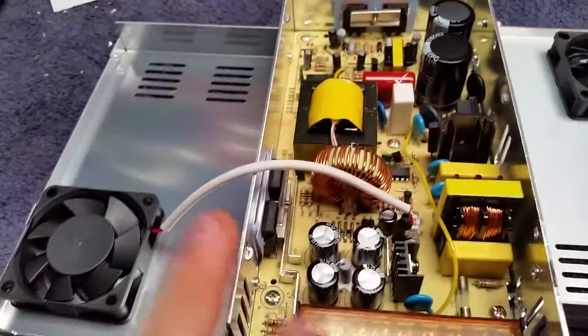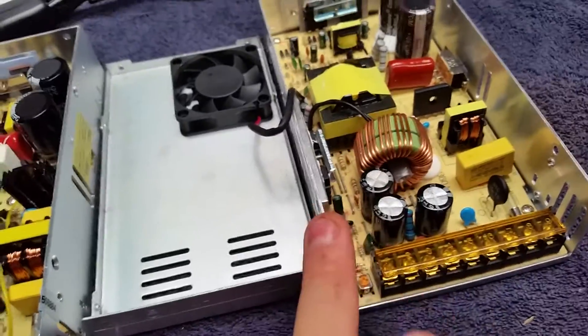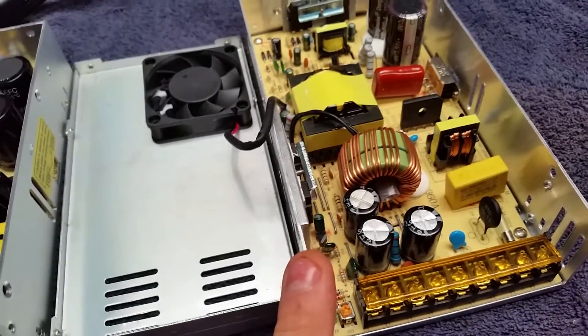It's brand new — I haven't even hooked it up yet. Don't know what the voltage output is going to be on it, but we'll find out soon. This one here, I think the highest I got out of it was like 14.8.